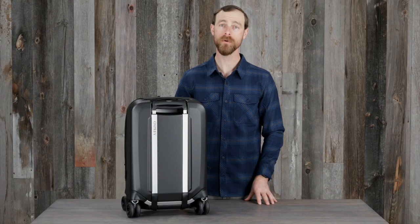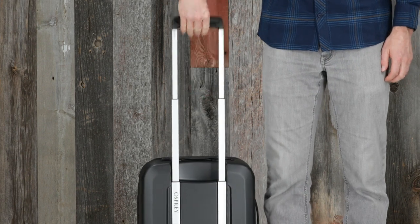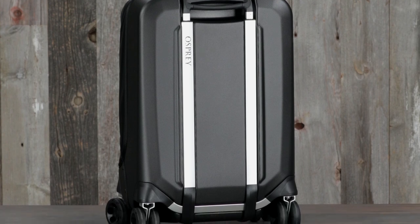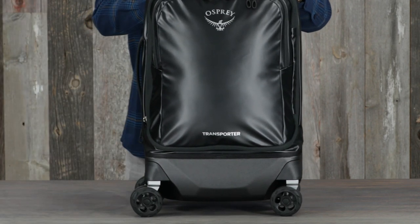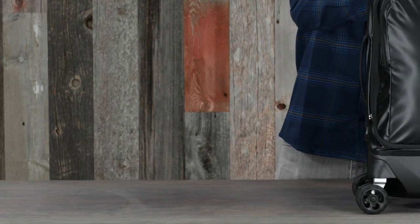The Transporter four-wheel hybrid lets you travel with confidence thanks to the multi-position trolley handle for easy two and four-wheel hauling, a stable dual tubing chassis made from aircraft-grade aluminum alloy, and oversized 70 millimeter dual spinner wheels with aluminum reinforcement that provide impressive rolling performance.